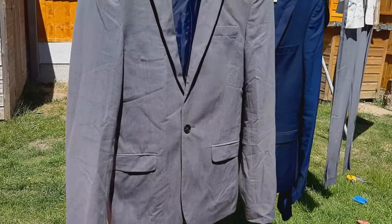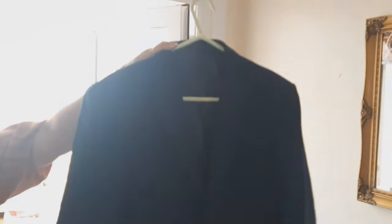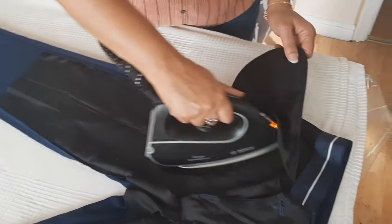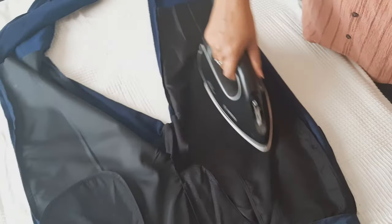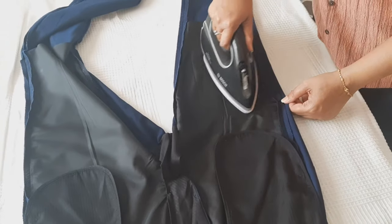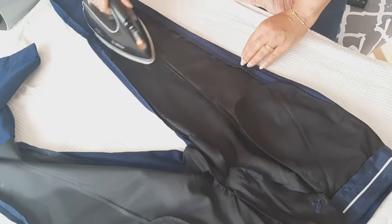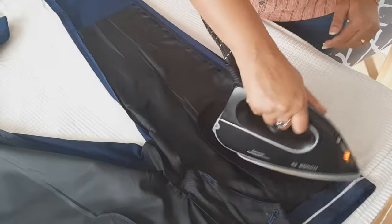Here you go guys — we've got our suits dry cleaned and ready to be ironed. Amazing results, I'm fully satisfied with this method. You can do exactly the same thing at home and dry clean your garments yourself. Please check your label: if the label says hand wash or dry clean, you can use this method no problem at all. If it says dry clean only, I'd advise you to seek professional advice.